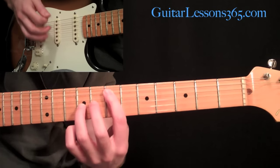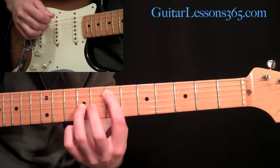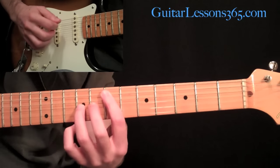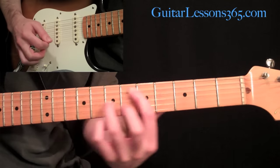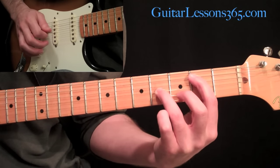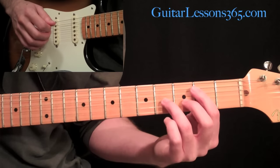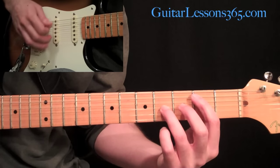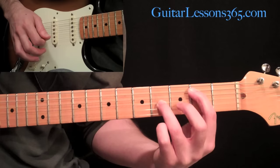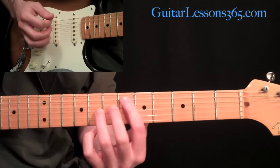Then move it up one fret and do the same octave shape, with the sixth string open underneath it. After you hit that once, you're going to accent it and slide it down the same shape down to the second fret — still the same octave, nothing's changed, just at a different fret on the same strings. Then continue strumming eight times, still with the sixth string open in the bass.